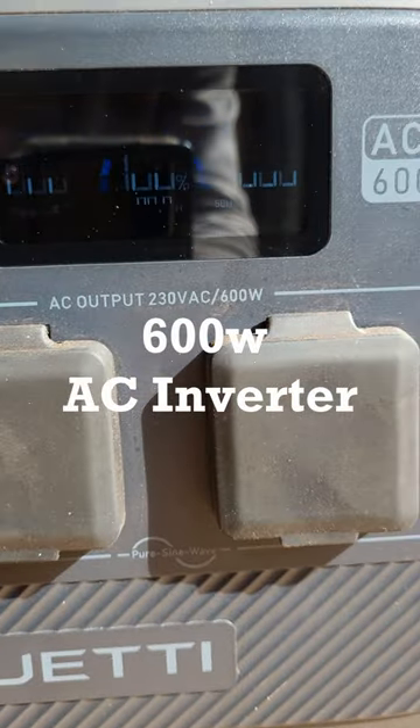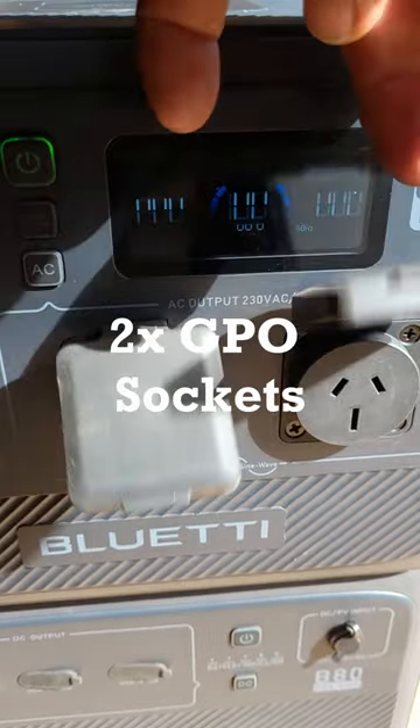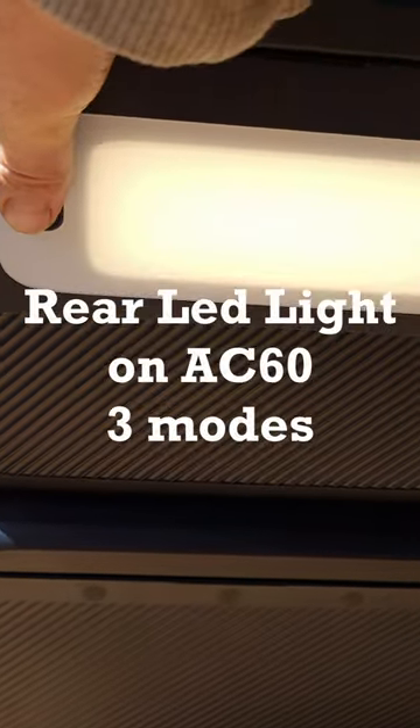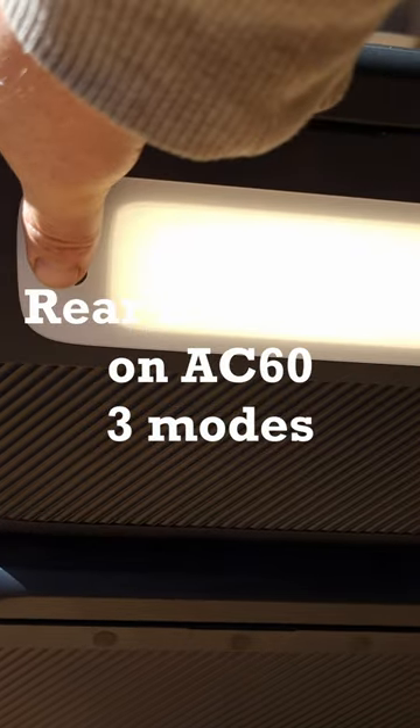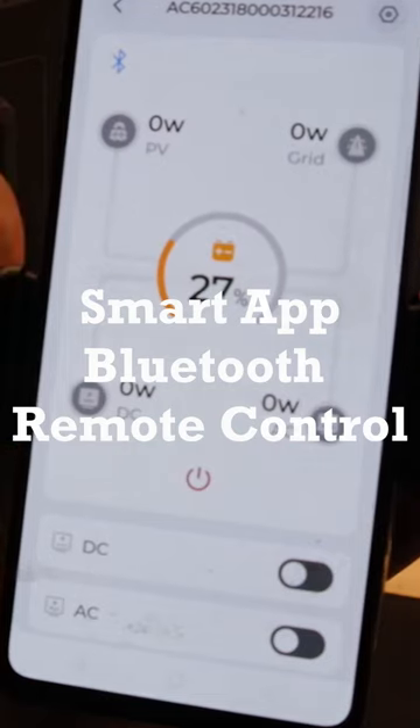It's got a 600 watt AC inverter, comes with a 6 year warranty, two GPO style sockets, and a rear LED light. You've got a smart app with Bluetooth remote control.